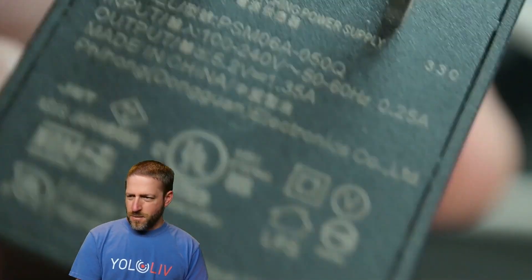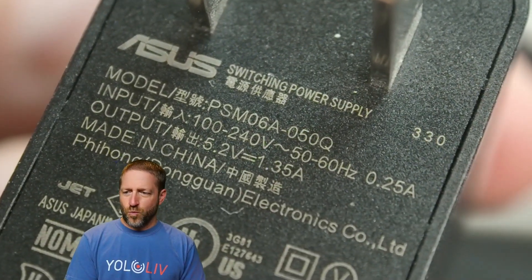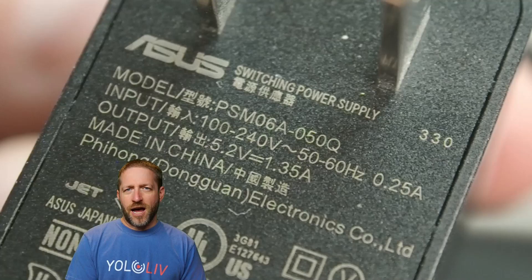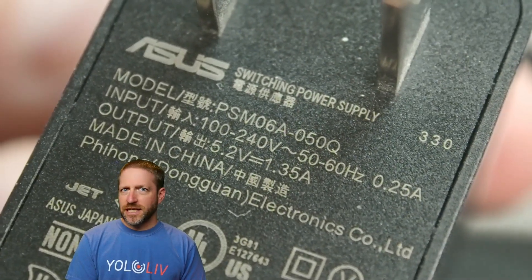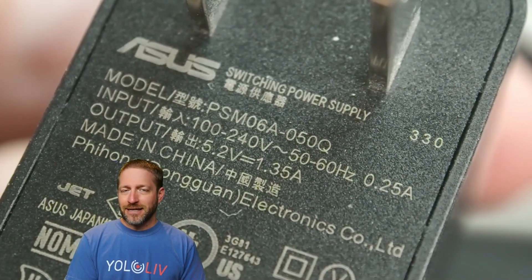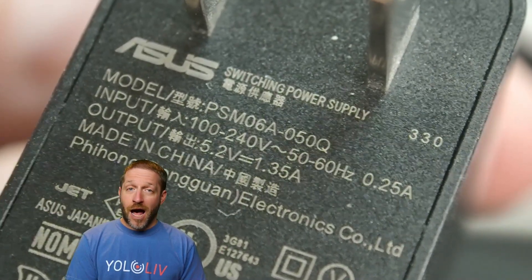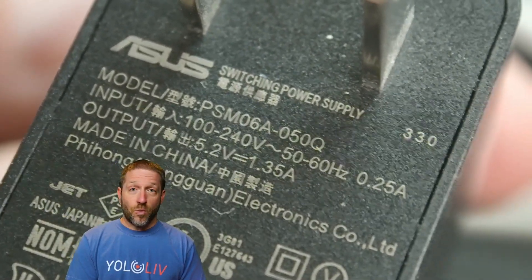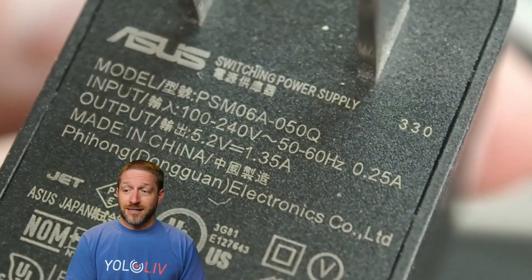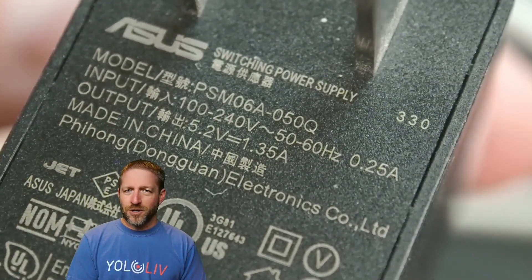I've got this one which came from an Asus switching power supply: 5.2 volts, 1.35 amps — a really odd specification, probably because Asus made it specific for something they are powering. It's still kind of USB compatible, but 1.35 amps is just a really odd number, and it's essentially a 1 amp charger — not going to do us any good.